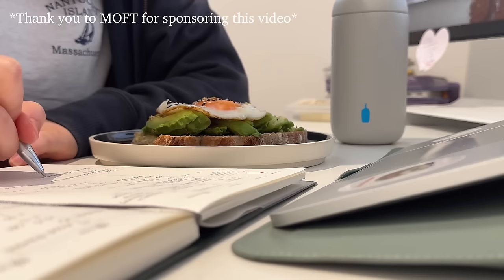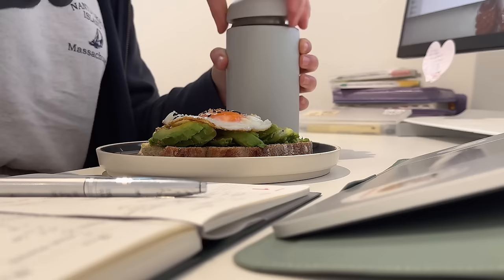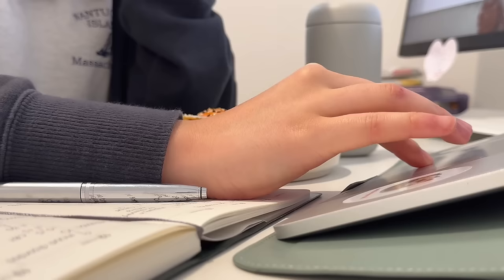As a full-time student and content creator, I really care about efficiency as both require a lot of time and effort. I want to share with you all some equipment that I have been using to help me study and create content flexibly.